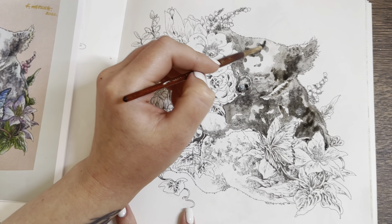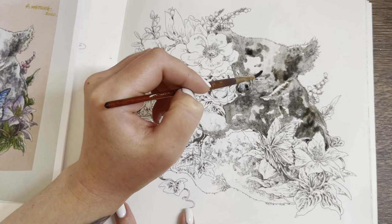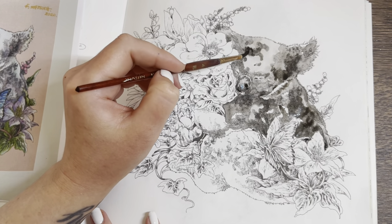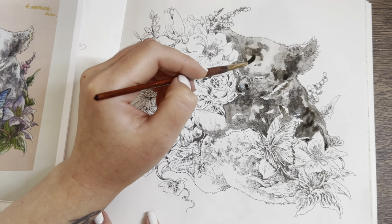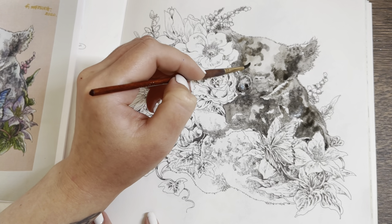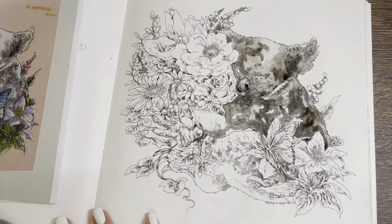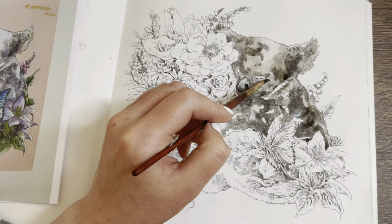I'm going to pull in some of this color now to make this area a pale sort of grey to fill in. I want to soften this bit in the middle — it's a bit too harsh — so I'm going to add some clean water.